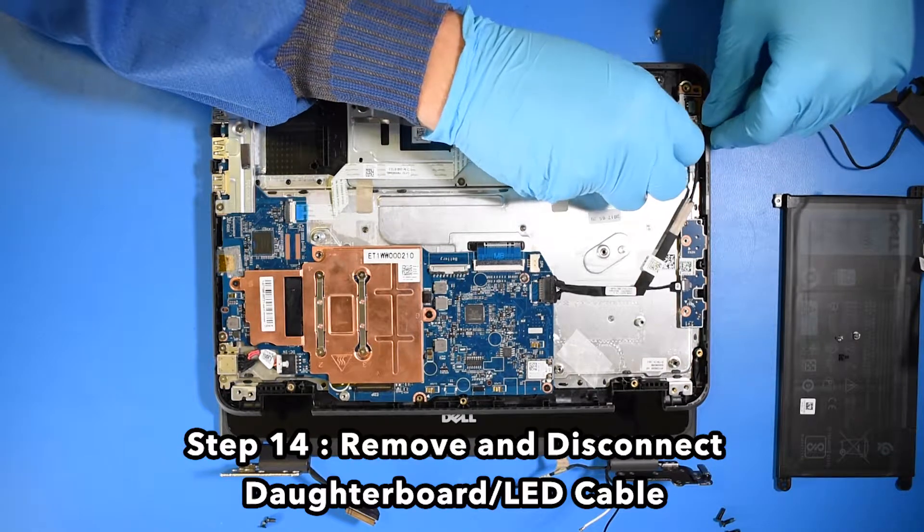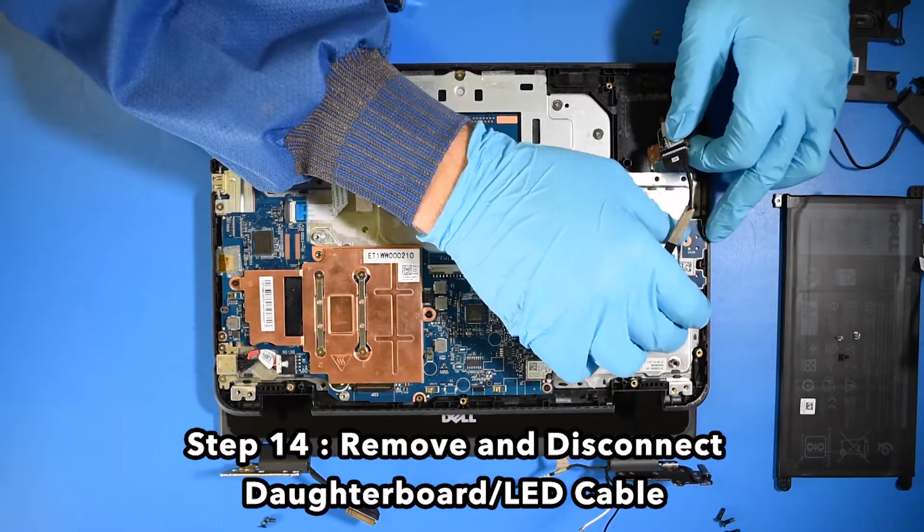Step 14. Remove and disconnect the daughterboard and LED cable.